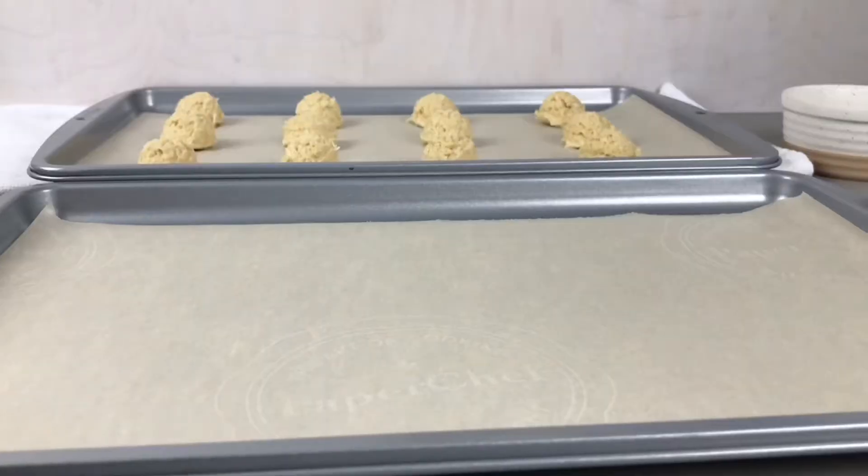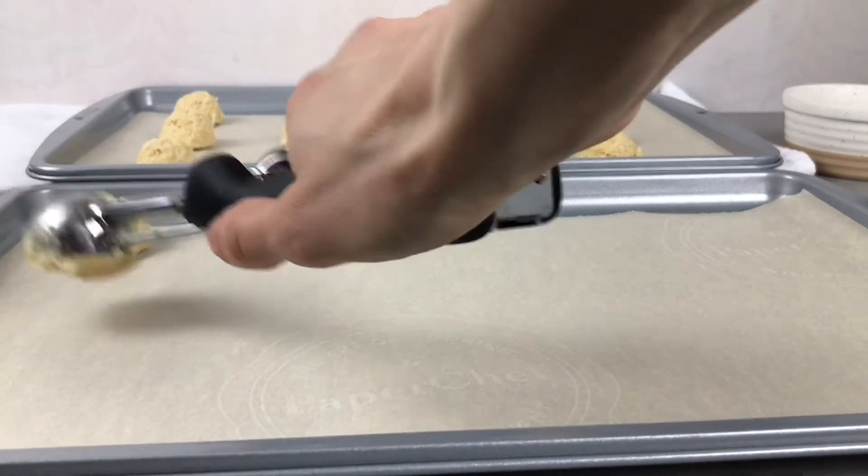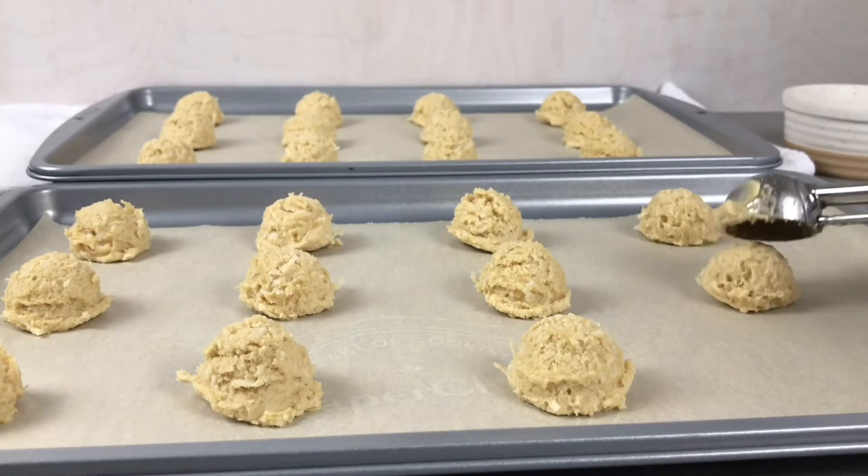I've lined two cookie sheets with parchment paper and I'm going to use a 3/4 tablespoon cookie scoop for my cookies. For a larger cookie you could use a one and a half tablespoon cookie scoop and I'll leave the baking times for both below.